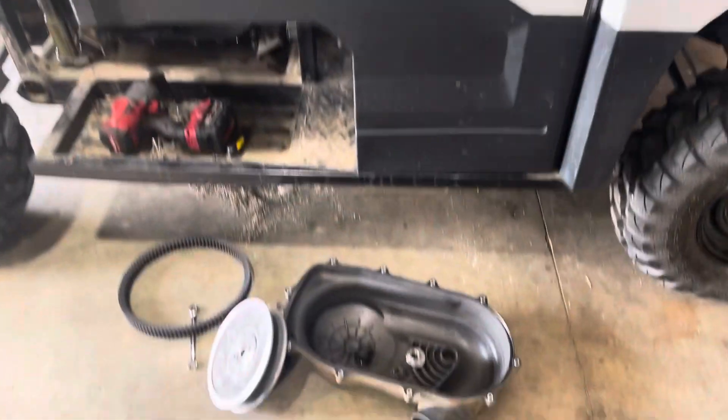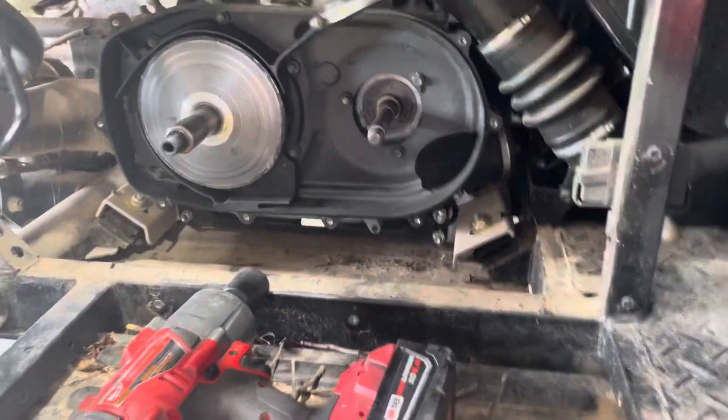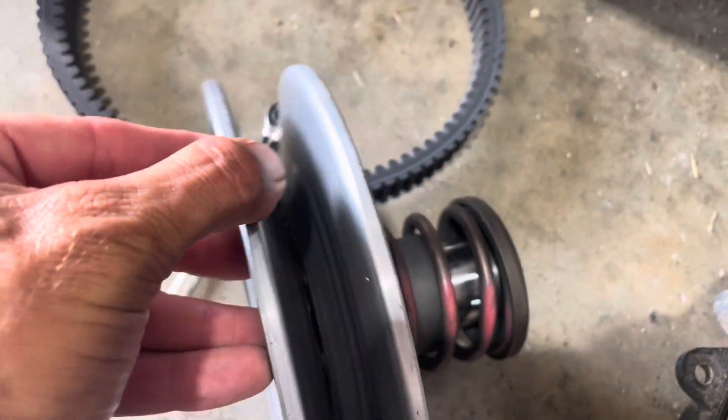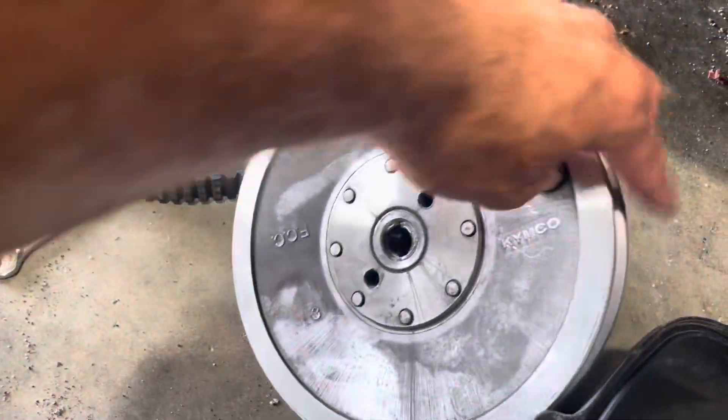We're on the 2022 Mule Pro MX with a 700 single. I removed the clutches and found the problem. This is a roller style clutch and this one's pretty normal. I have a problem with Kawasaki — see that little Kimco stamp there? That's China.